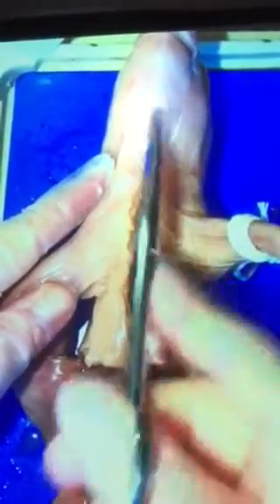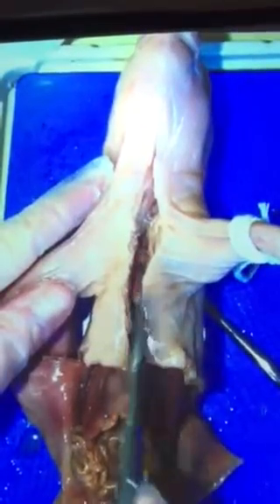Once you get above the shoulders, it's going to start to get easier again because that's muscle and skin. This part down here, you're cutting through the breastbone, so that's going to be a little bit more tough.